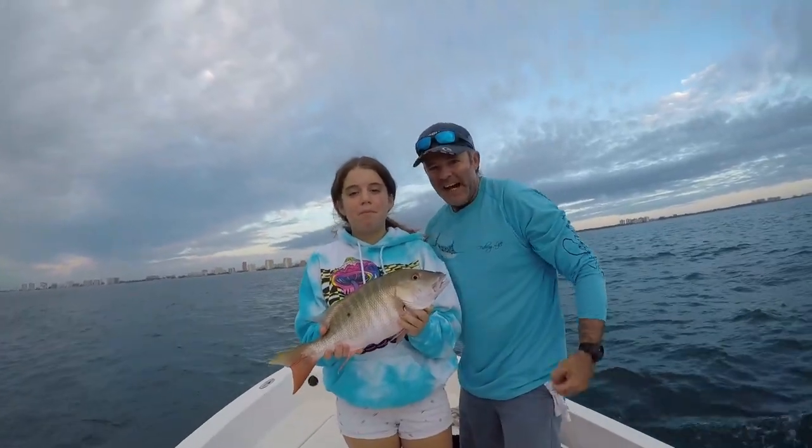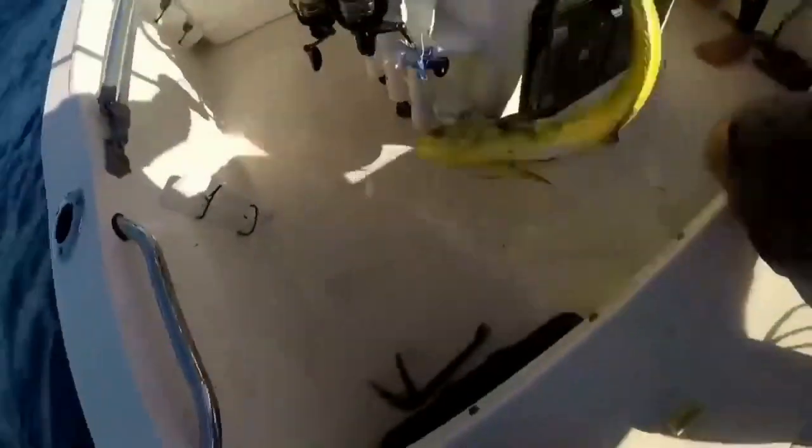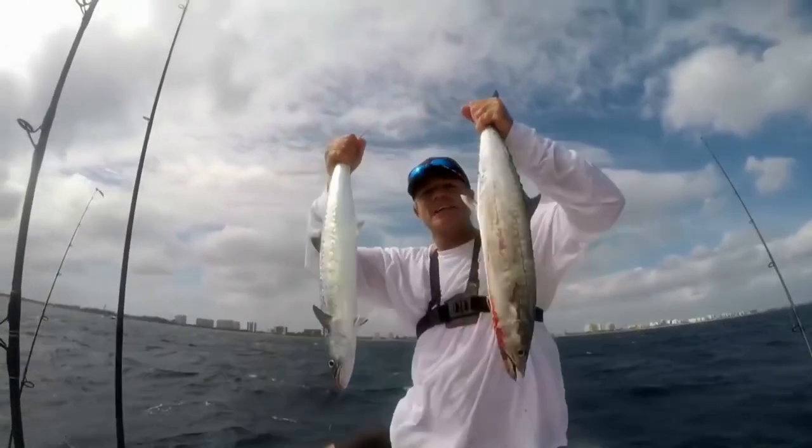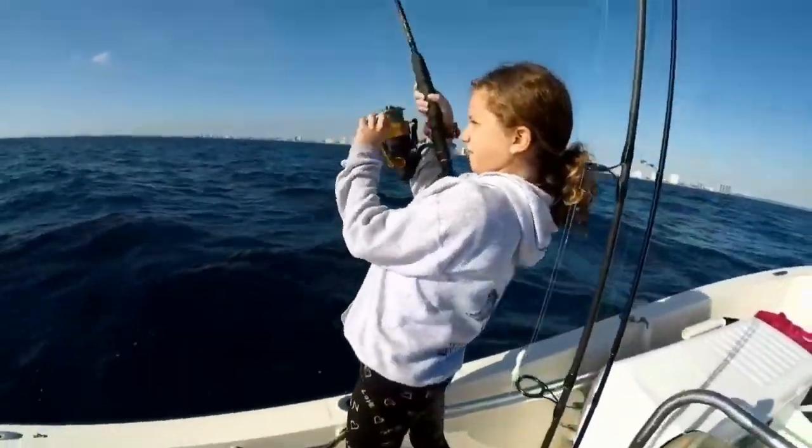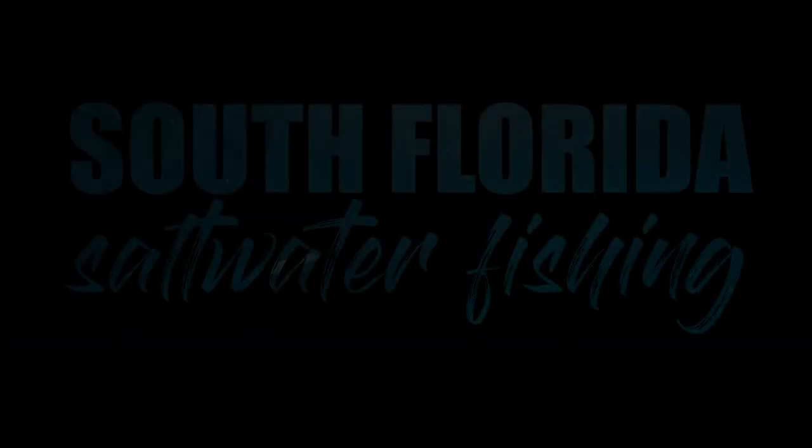Welcome to South Florida Saltwater Fishing, I'm Heath and it's time to get into the bite! In this episode we're going to do a catch, clean, and cook on one of the most sought after, delicious giant snappers — that's right, we're doing the mutton snapper. If you want to learn more about fishing, grow as an angler, or just see some great and exciting offshore fishing adventures, hit the subscribe button and don't forget to turn on the notification bell.